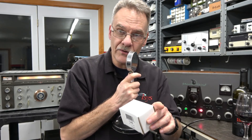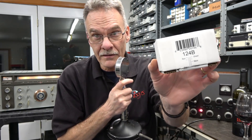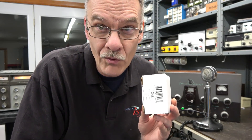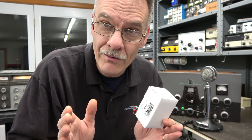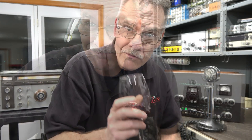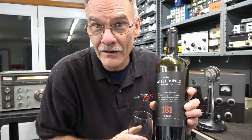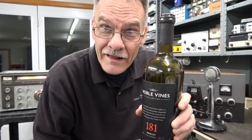Now you know the secret to getting D-Lab approved audio in your Johnson Viking 2, and that would be the Hammond 124B Transformer. Unfortunately it's about $44 for this little guy, but the benefits you'll receive getting that broadcast audio are well worth it with your Johnson Viking. The wine of the night here at D-Lab Electronics is the Noble Vines 181, made in Lodi, California — a great California wine that can be had for under $10 a bottle. See you again — Terry here at D-Lab.